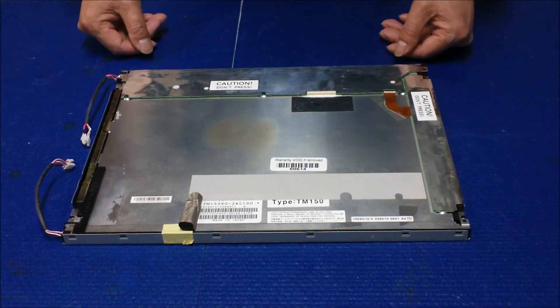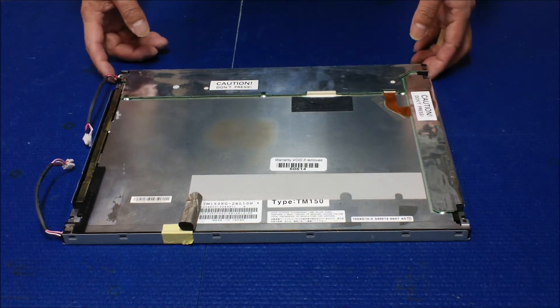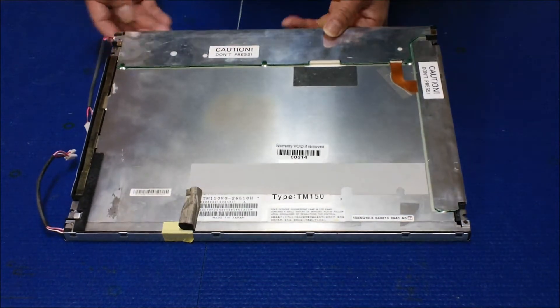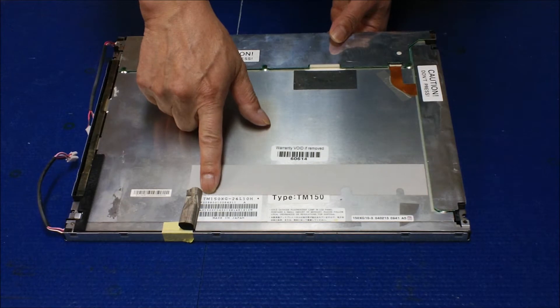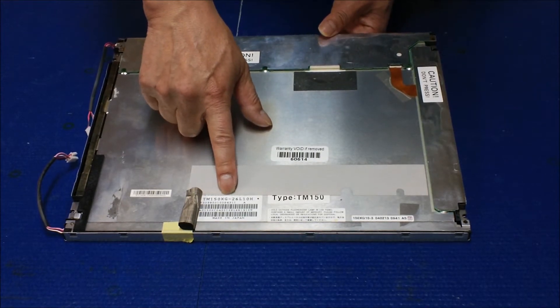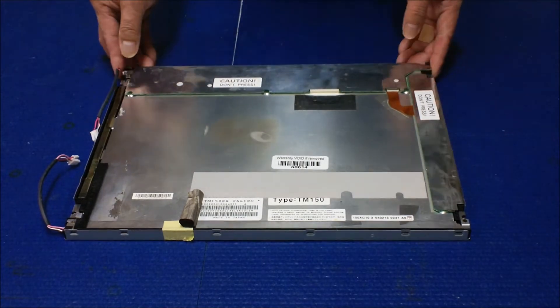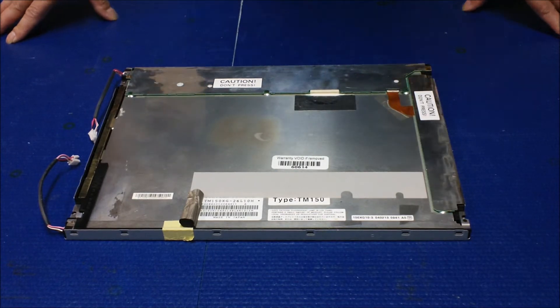In this video, I'm going to show you how to replace and upgrade to our UB54 series LED backlight. This screen is made by Taurason. The part number is TM150XG-26L10H. It's one of the popular screens used in all types of industry applications such as the Jukebox, Kiosk, and POS systems.